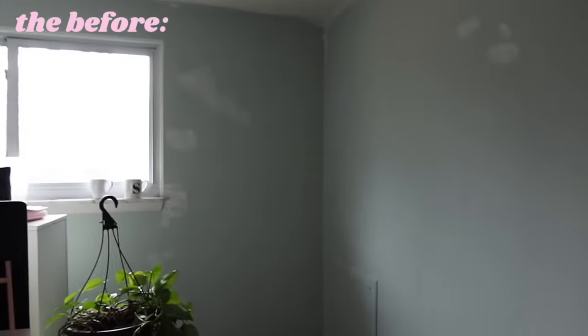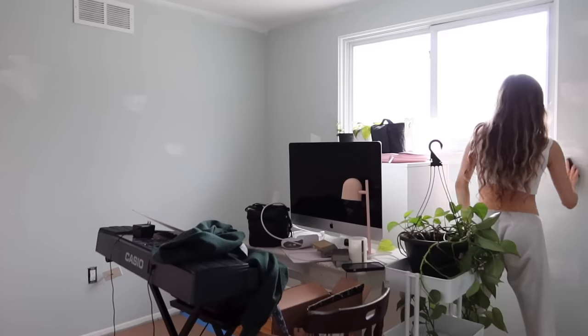Here's the current state of the room — everything moved to the center, paper on the ground. We already patched this room and painted the ceiling. The first thing I need to do is sand the walls, which I hate doing. I'm so sick of sanding, it's really annoying, but then we can paint.